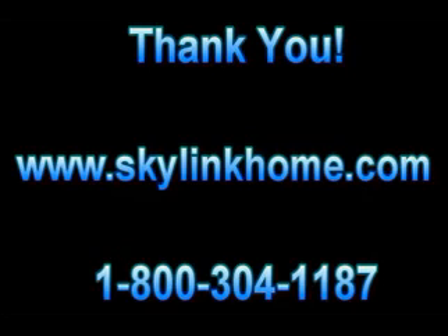For many other great products, please visit us on the web at skylinkhome.com or call us for more information on how to fully utilize your long range household and business alert products.